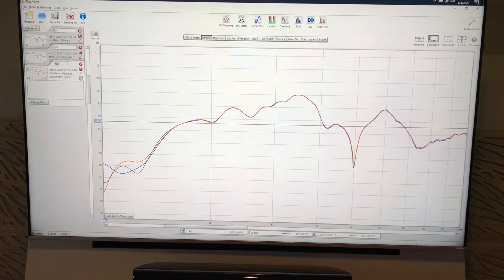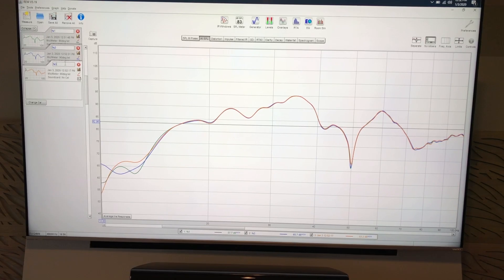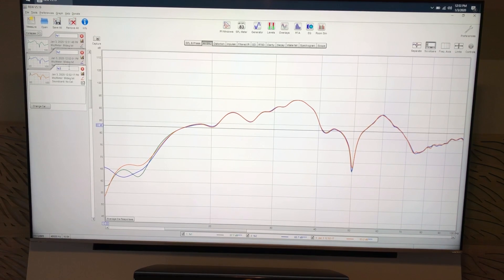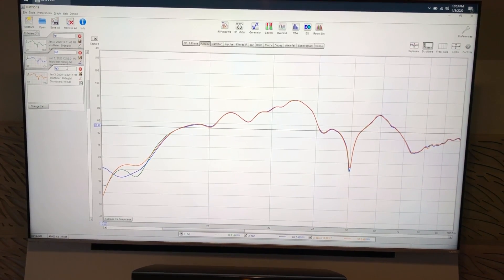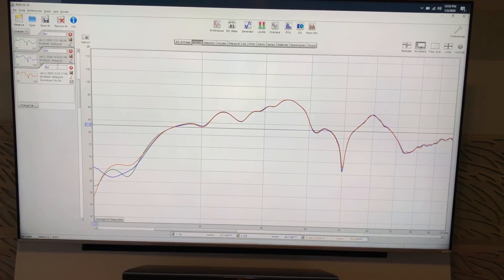So here's my baseline — this is with all processing off, just the one sub in room, currently in sealed mode. I've done three runs, I'm going to average them and mark that as one data point. I'll do all three modes and then switch to the rigid mount to the floor and do them again. Then we'll compare each point to point.